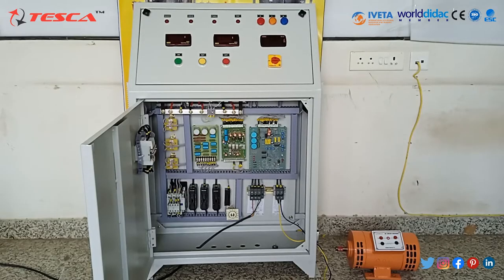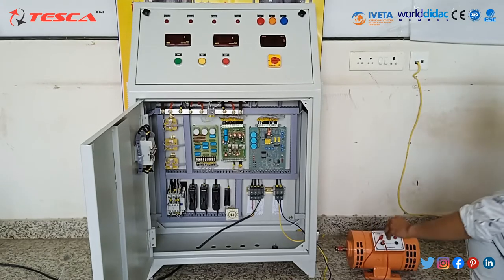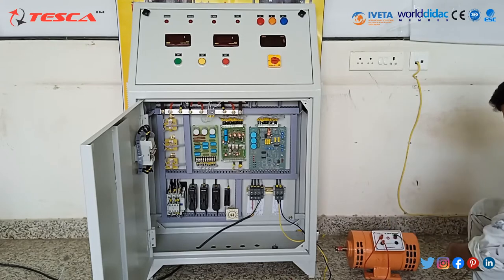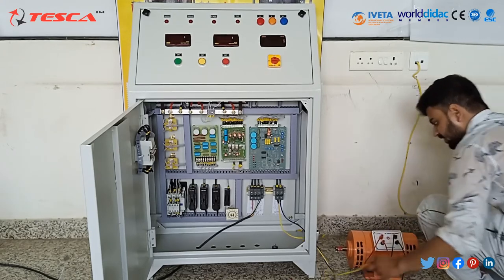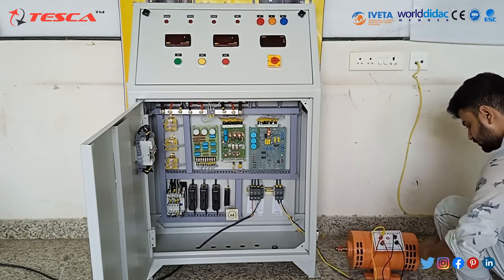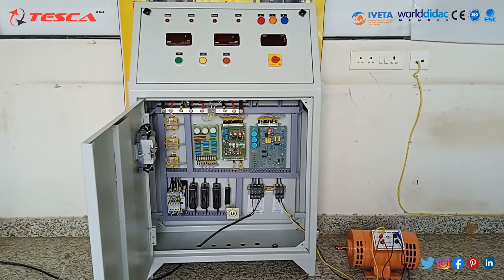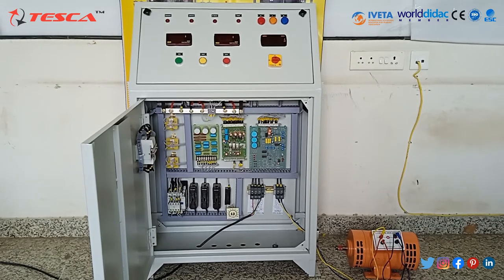Now let's connect the load to the circuit. Firstly, we will connect armature one of the motor to field one of the motor. Now, armature two of the motor to field two of the motor. Now we will connect the DC supply to the load. Here as you can see. Make sure that the three-phase MCV mounted on the front panel is off while plugging the mains cable into the socket, or else the fuse inside the mains socket will blow off. Now, as you can see, I have opened the front door and you can see the AC three-phase input and DC output here. Connect the output to its respective DC output terminals.